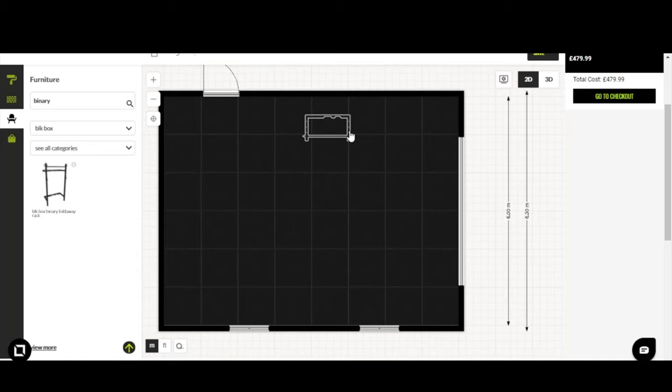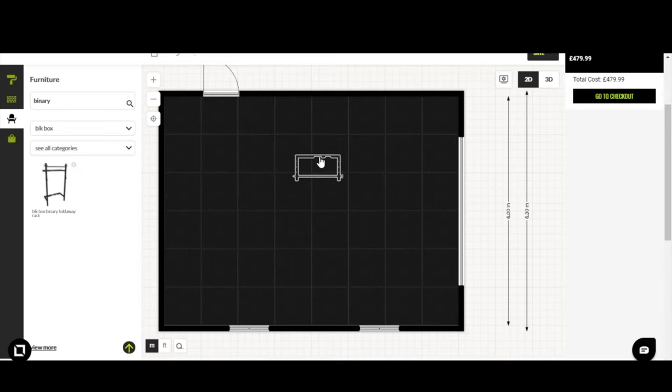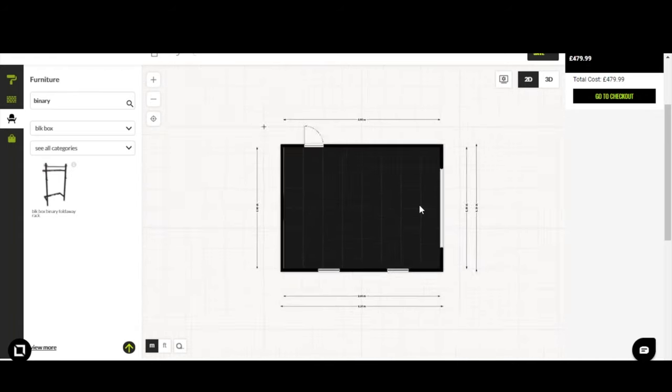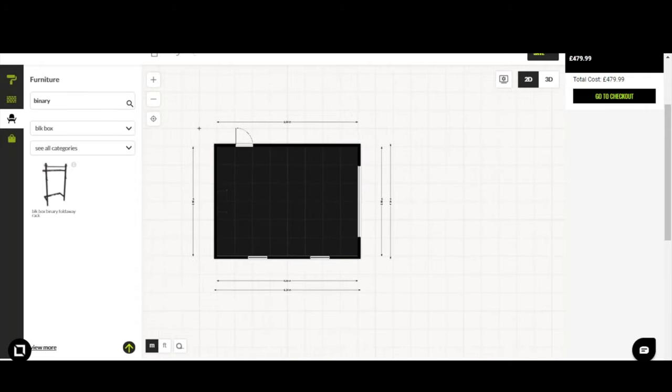Once the item is in the space, like windows and doors, click and hold the left mouse button to drag it wherever you want. Clicking and letting go brings up menu options — you can raise it from the floor and rotate it. Rotation tools are really useful for fitting things into corners. I'm going to rotate the Binary 90 degrees so the bar element sits out, then drag it against the back wall — you'll see the dotted line as it snaps against the wall.